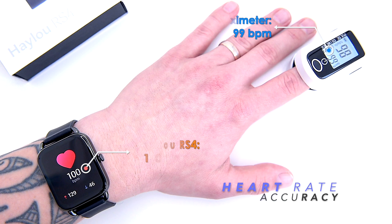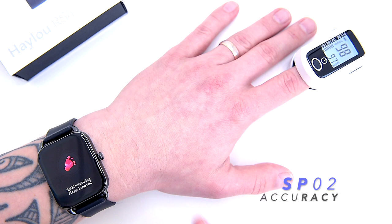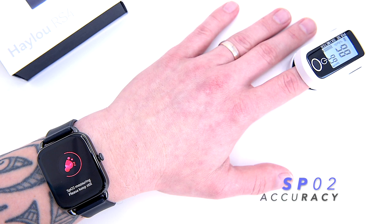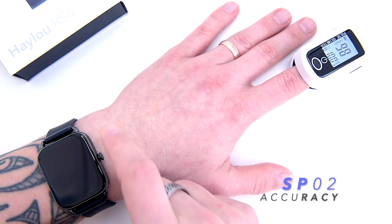Now let's check blood oxygen saturation. The SPO2 tracking is the next widget right after heart rate, and you have to manually trigger it. We got 97% SPO2 on the RS4 and 98% on the oximeter. Testing again — we got 97% SPO2 on both devices. I'm totally happy with this.